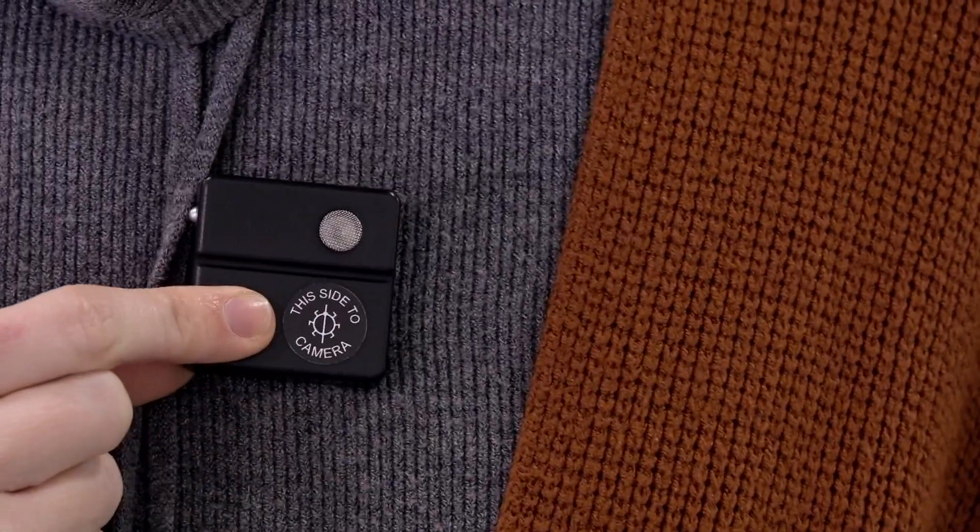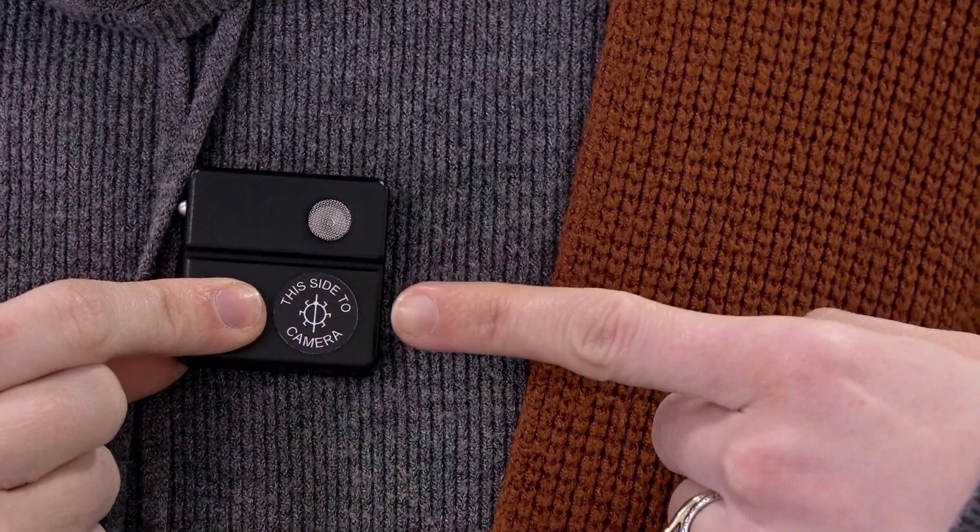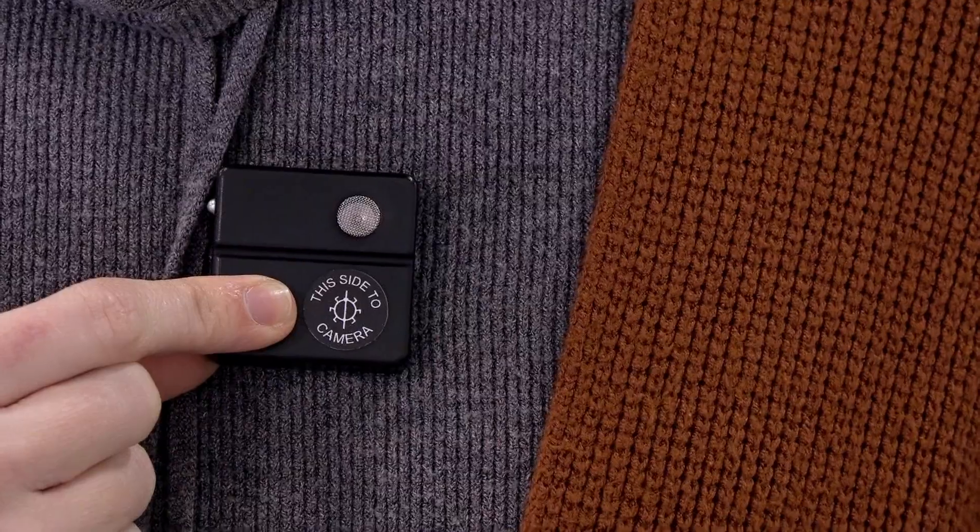Remember, in order to ensure the most accurate readings, it's important to plant the bug with the sensor facing the base sensor. Take care to plant the bug under the thinnest or most porous material of your subject's costume. The bug is essentially a tiny speaker, so don't bury it under too many layers.